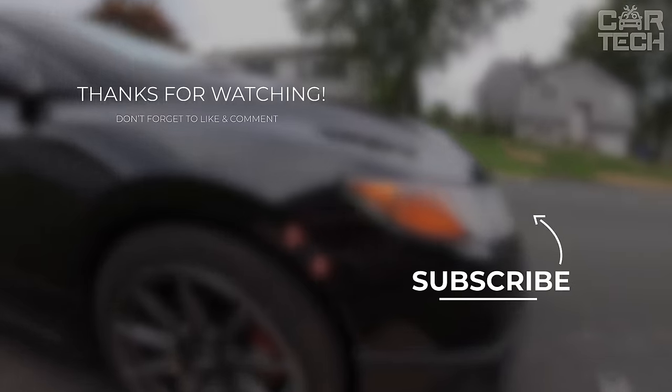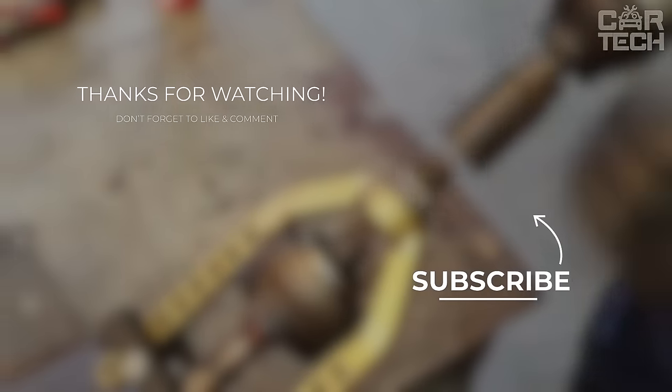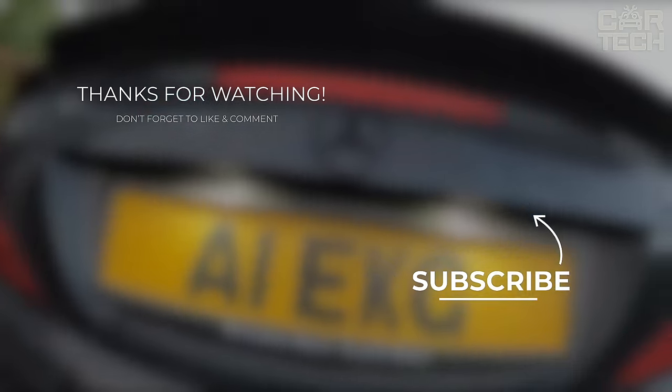Closing the chapter on today's feature, keep on rolling, stay safe, and keep upgrading your automotive experience. Until next time, see you soon.